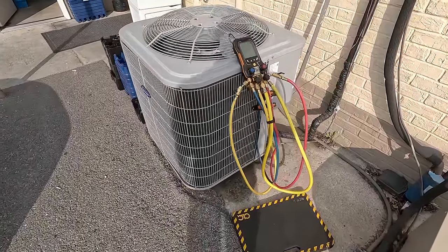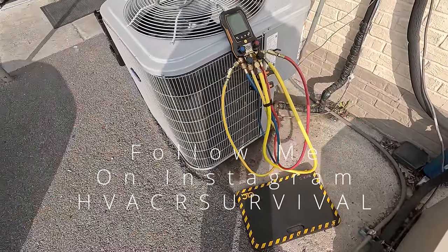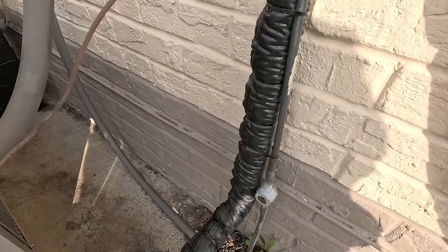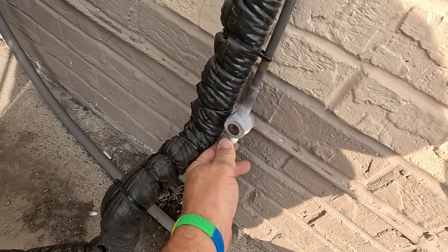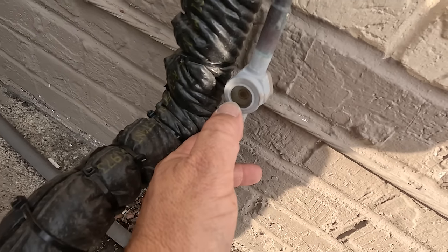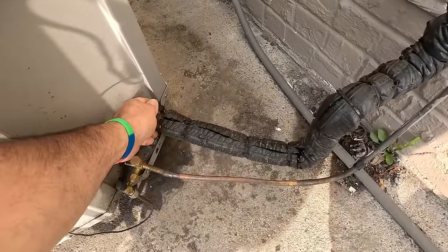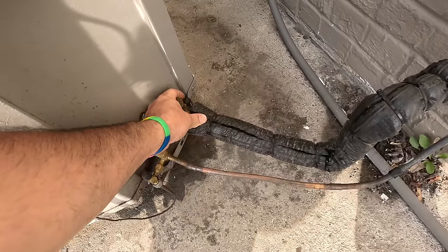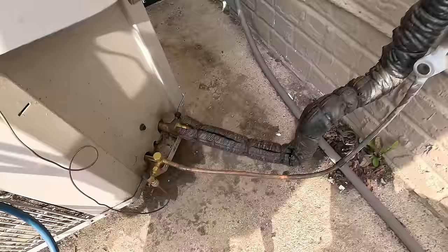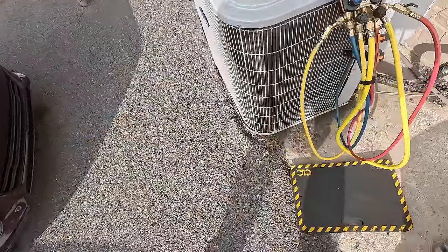Alright guys, so we've got a no-cooling call here. This should be fairly simple. Went through and just looked at things — filter was dirty. Not that you should charge by a sight glass on a regular air conditioner, but you can see the bubbles in there. The biggest thing is you can feel that the liquid line is not warm at all. Come over to the suction line — it's really cold. So we're cold there and not warm at all here. Looking at the coil, it hasn't been washed off in a while.